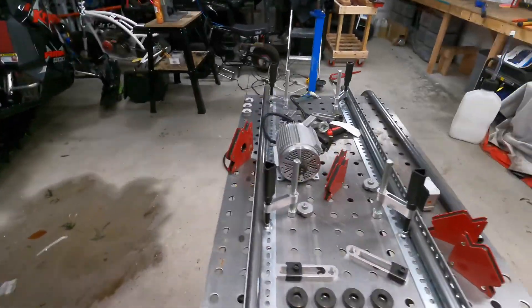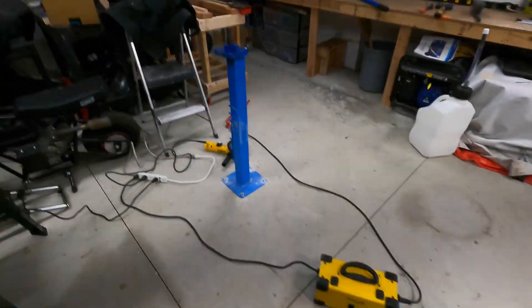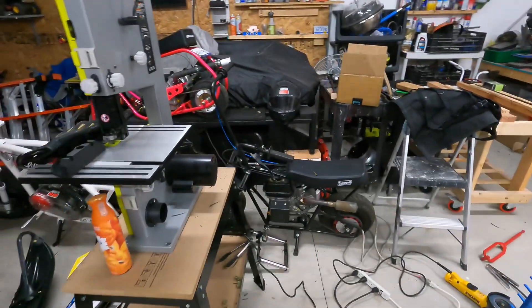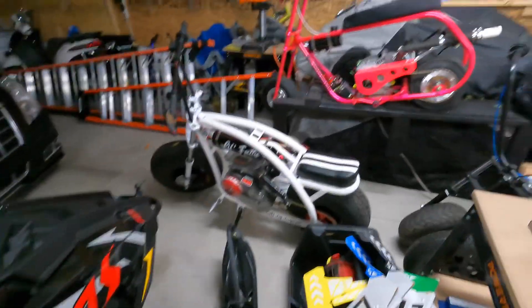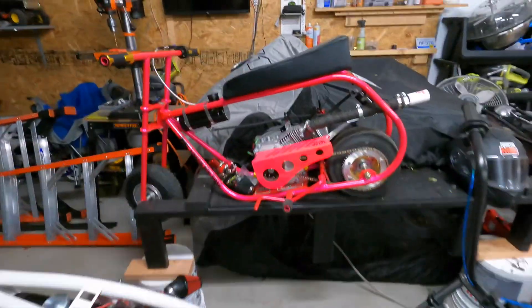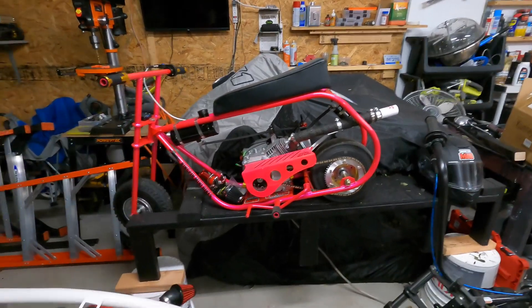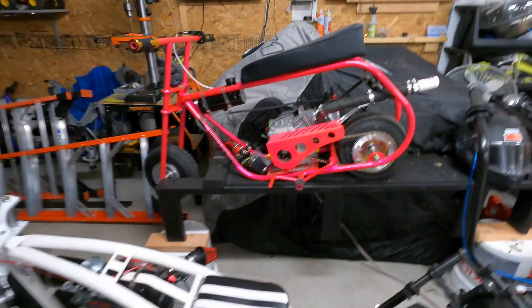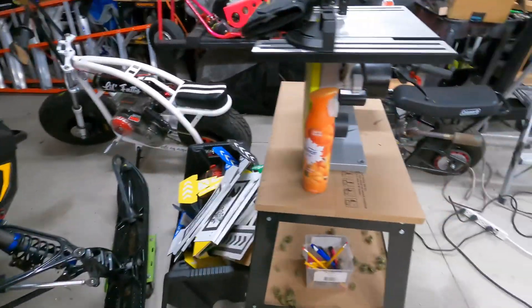We are back here in the shop just after the holidays — things are kind of tore up in here. I wasn't gonna do a video about the drag bike, but basically all I did was put it together, not really too much going on there. Then there's the little fatty — we need the wiring there, probably around spring.